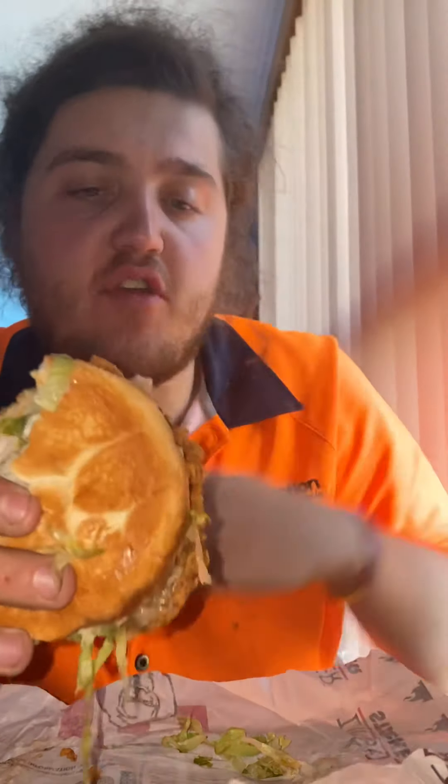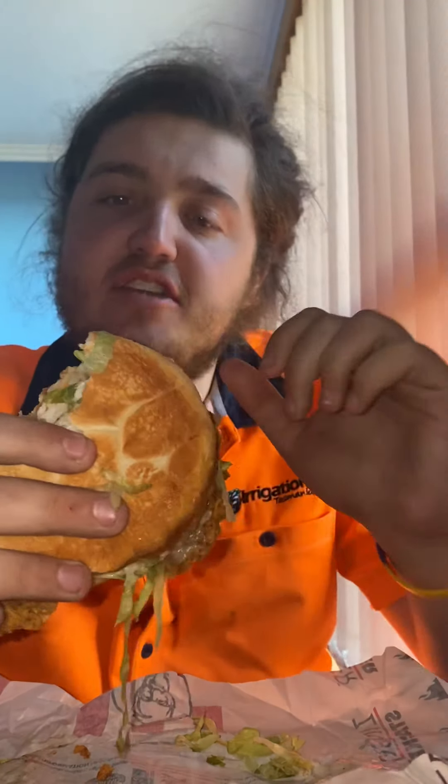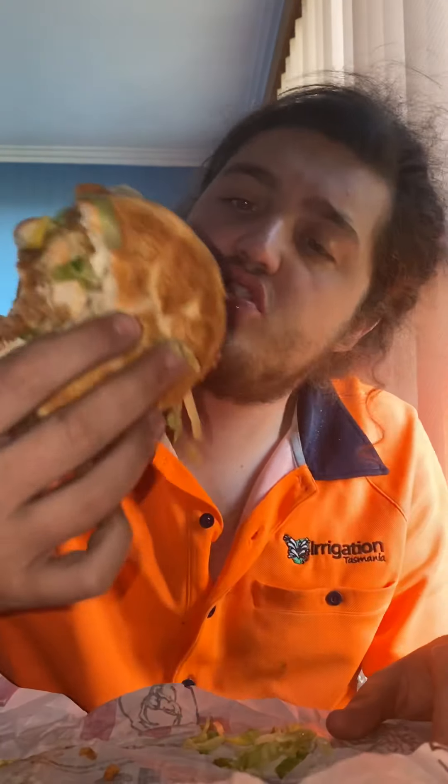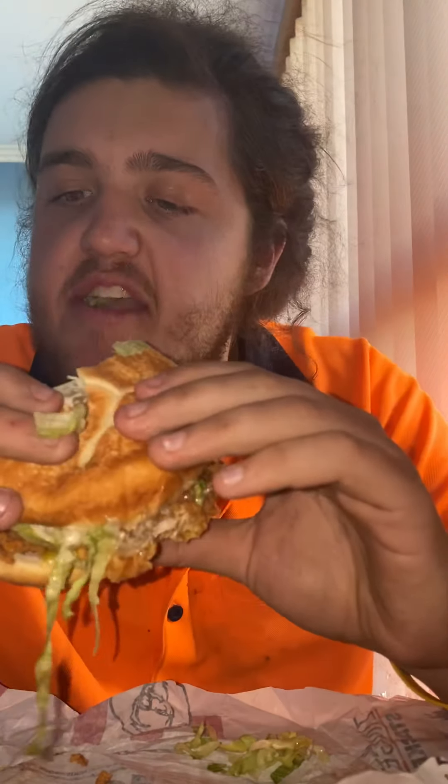This is pretty good — the first bite was pretty impressive. Pepper mayo has such a good taste to it. It's kind of like a really nice sauce — it's what's on the twisters. It's one of the best sauces going around. I wish they did it in tubs because I'd definitely get that.